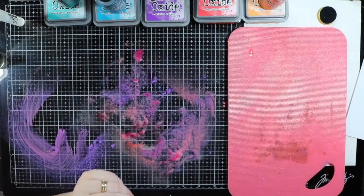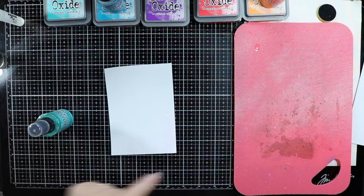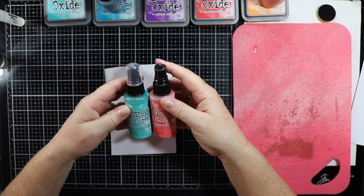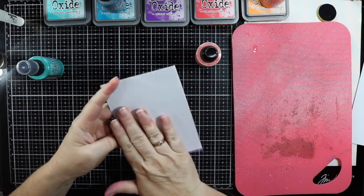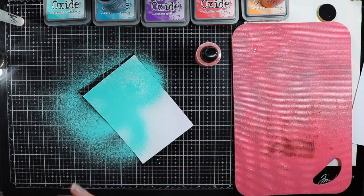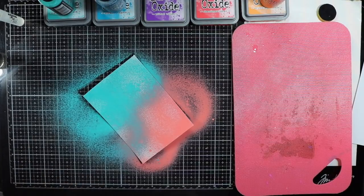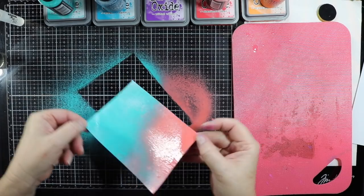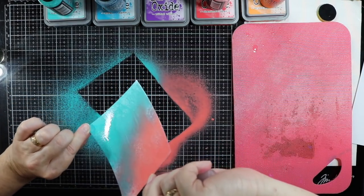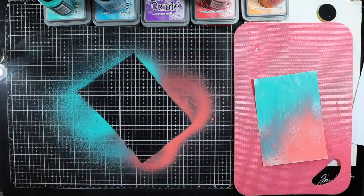I've got another card here - I'll just clean that up first. This time I did have a bit of purple overspray so what I might use is the Abandoned Coral and the Peacock Feathers. Once again this has been clear gessoed as well. I'll just spray and dry that.